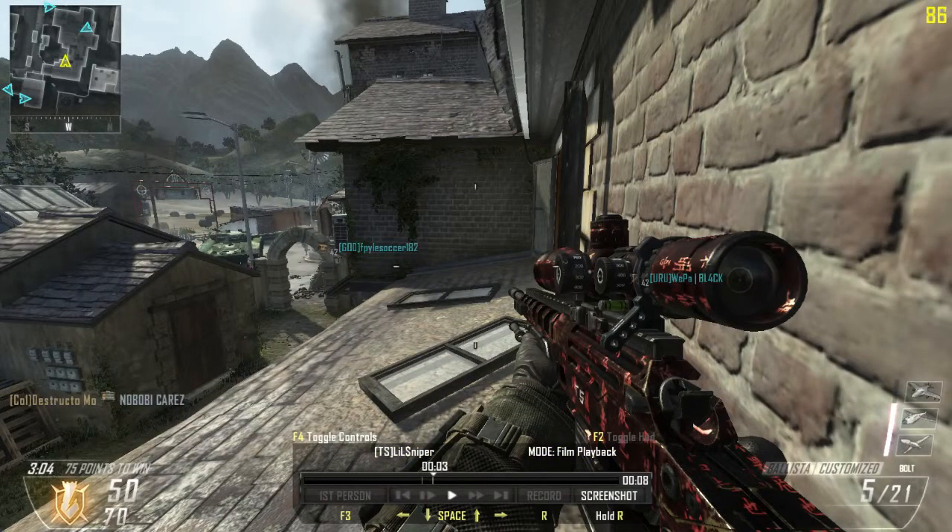This right here is a 360 no scope off of this roof. I'm not sure if it will show it, but it is a 360 no scope. What I saw when I did this — which was a while ago, these are old clips — is I spun around in a 360 and fired. But what it shows here, if you can see my mouse on the screen, it basically looks like I'm just flicking my wrist to the left and then back to the center.